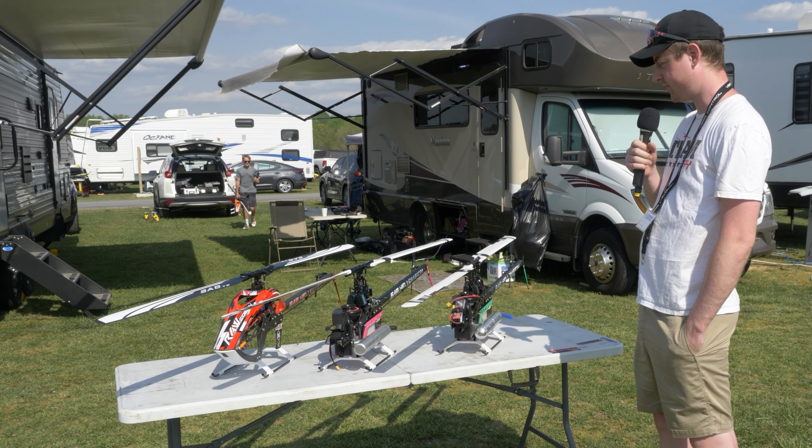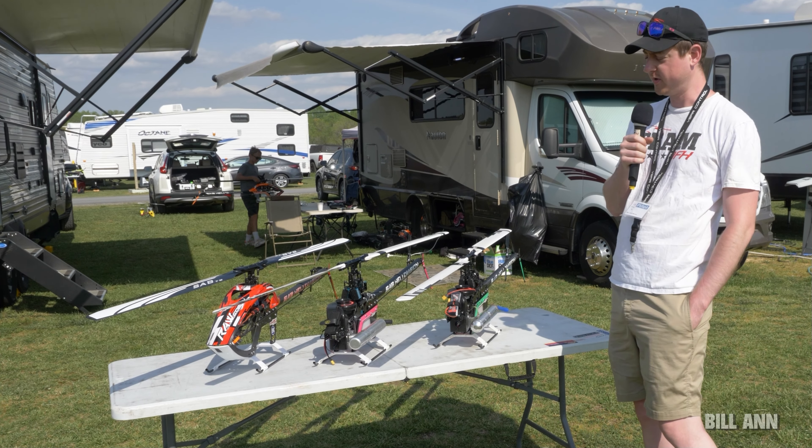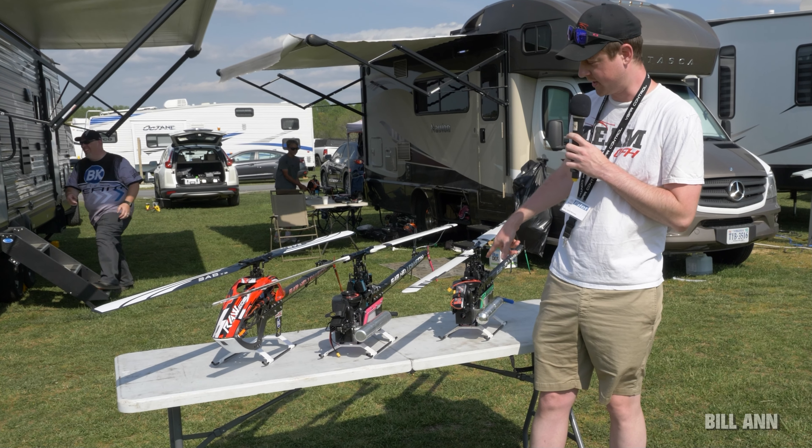Hey, so I'm Dan Renan here, and I'm showing off the Nitro Raw HD that I've been working on. The basic idea is you take the full powertrain from the electric Raw and put it on a Nitro.